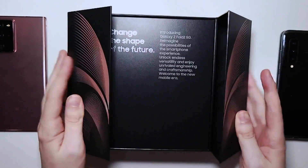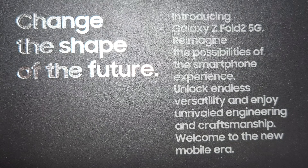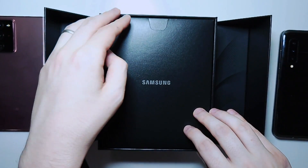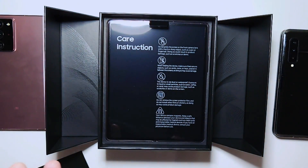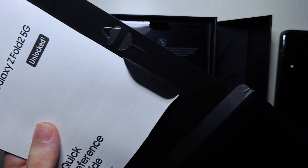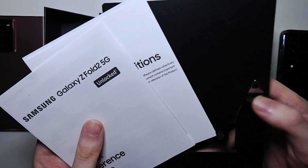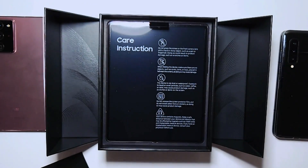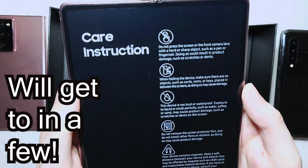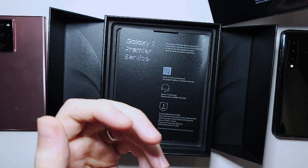So this is going to unfold — change the shape of the future. We have a pretty big pamphlet, so just your books, and a SIM card ejector. We also got your care instructions, because this was a big problem with the original. And this is actually to fold, so I'm going to put that down.